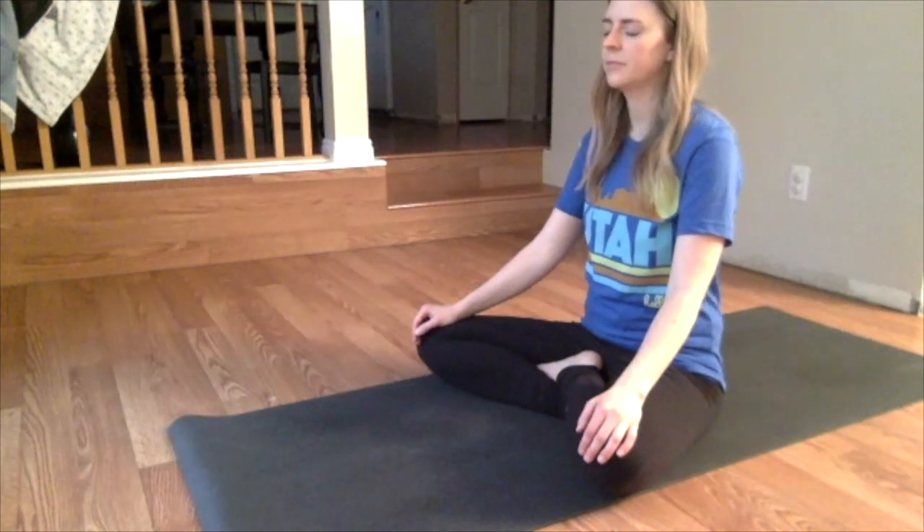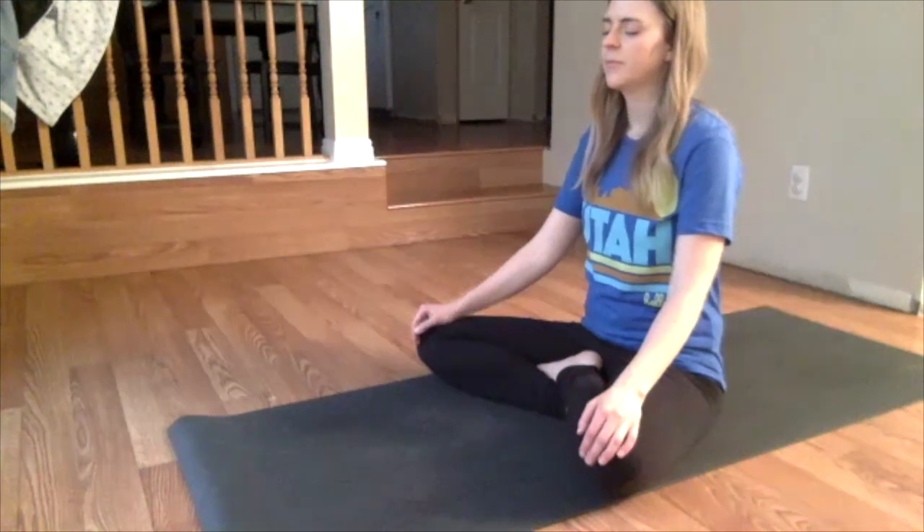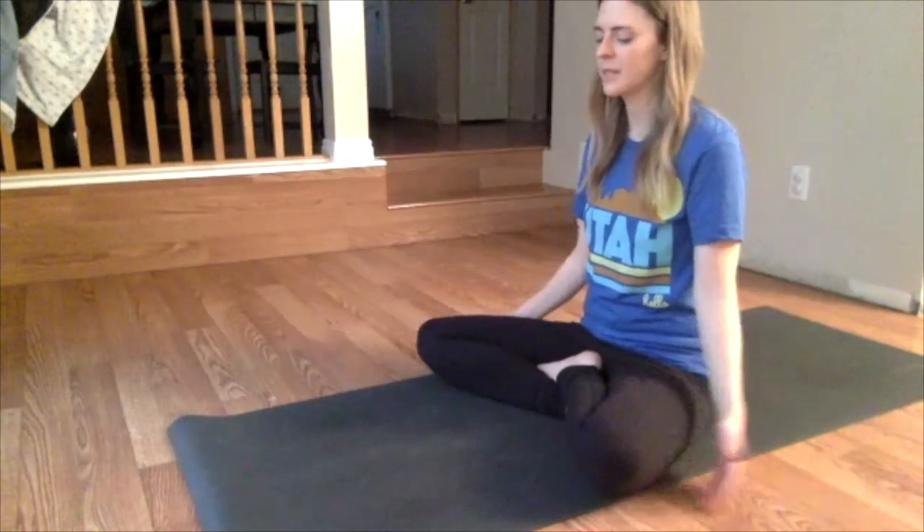You can close your eyes. Just going to take some inhales and exhales. You can really notice your breath.